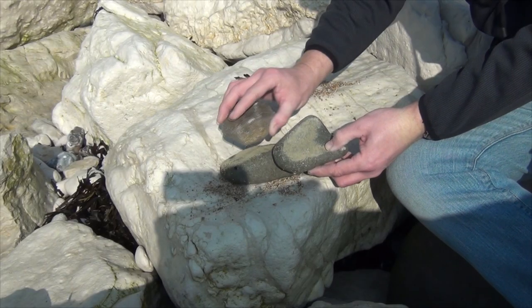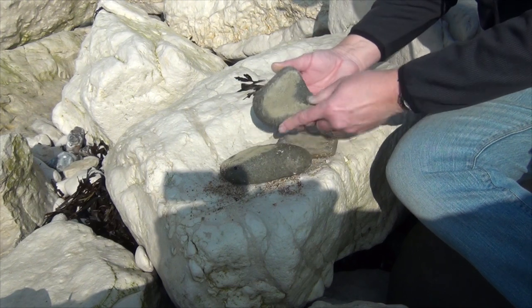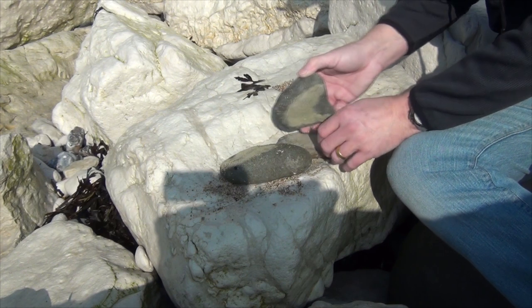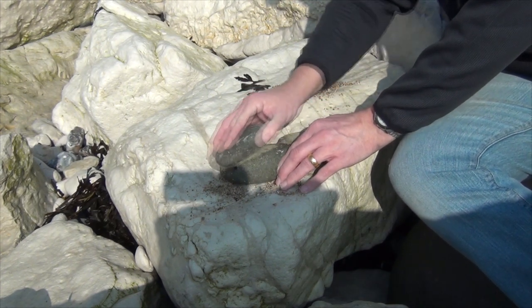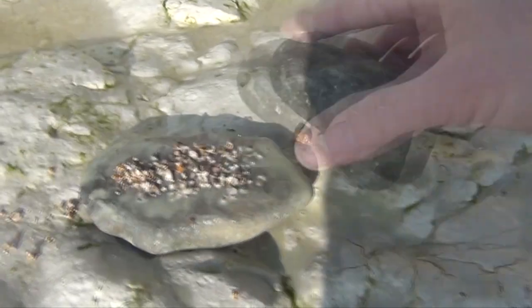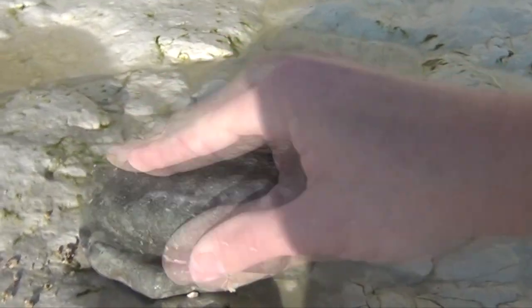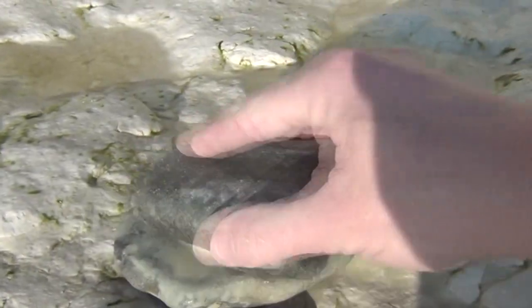So I went down to my local beach and found myself three relatively flat stones. I'm no geologist but I think they're all sandstone and of different textures, different coarseness. Now I grab some sand — I'm going to flatten the three stones using each other and the sand as an abrasive. This process would take an absolute age, and I gradually reduce the coarseness of the sand I was using, eventually going over to just using the stones against each other.